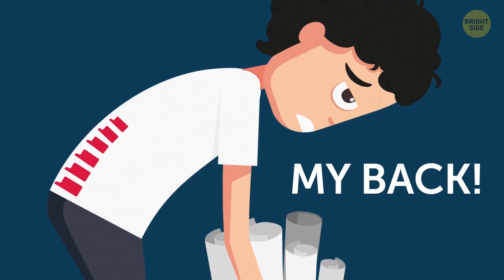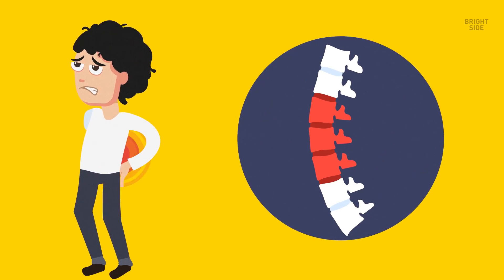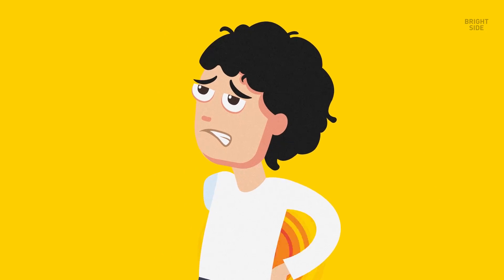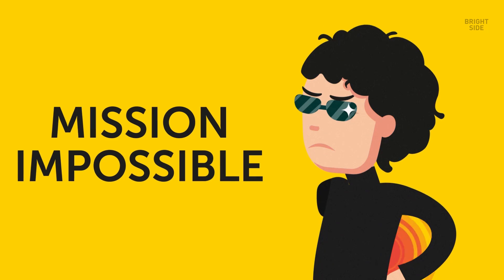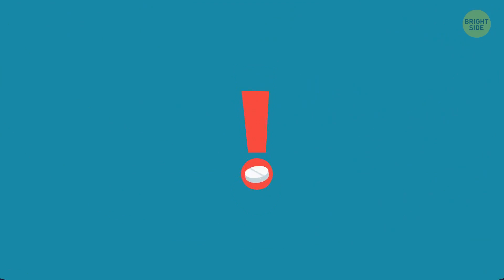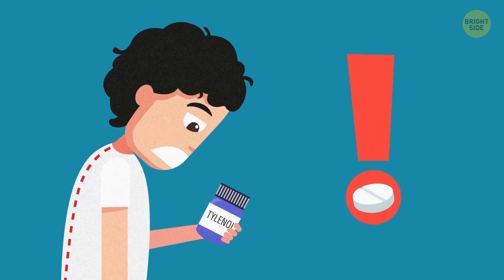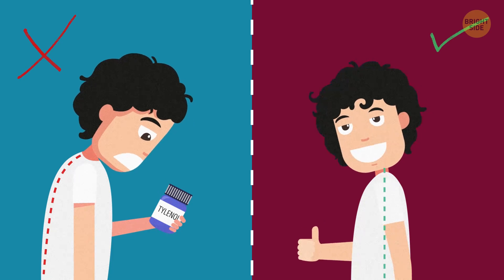Ouch, my back! Sound familiar? Back pain can cause a lot of trouble. You can't turn around without groaning, bending down to lace your shoes feels like mission impossible, and your beloved bed doesn't seem that comfortable anymore. But don't reach for a bottle of Tylenol just yet. There are much better and safer ways to get rid of that annoying back pain.